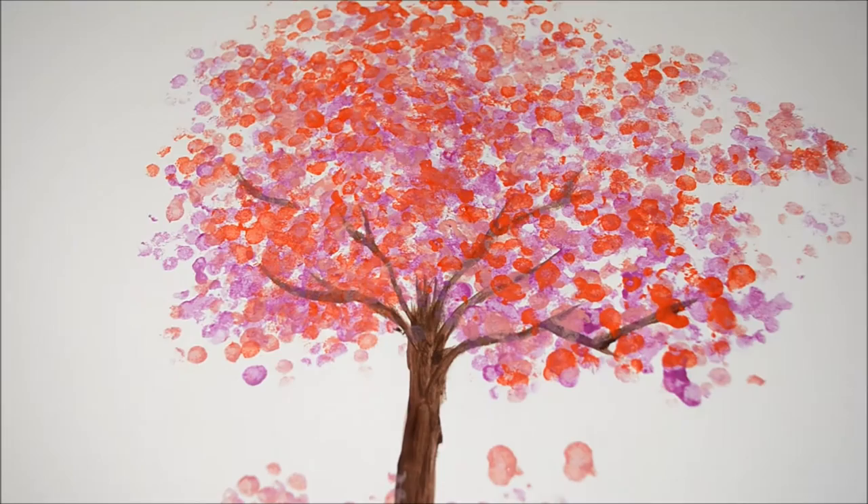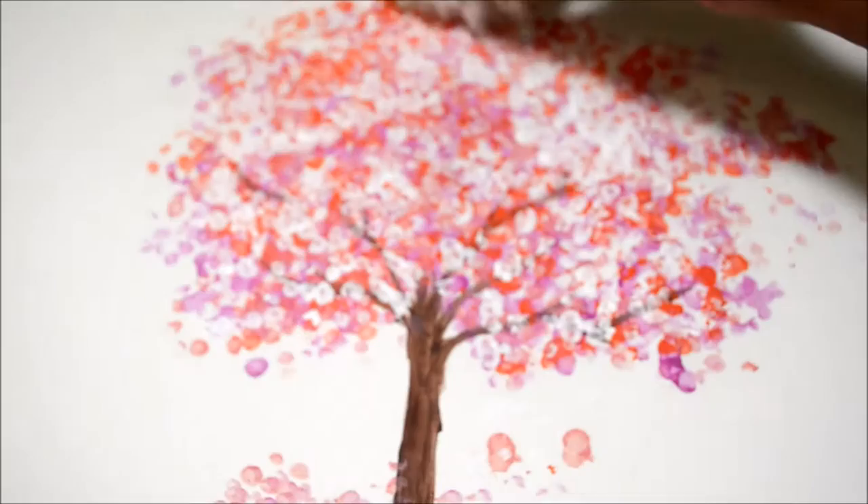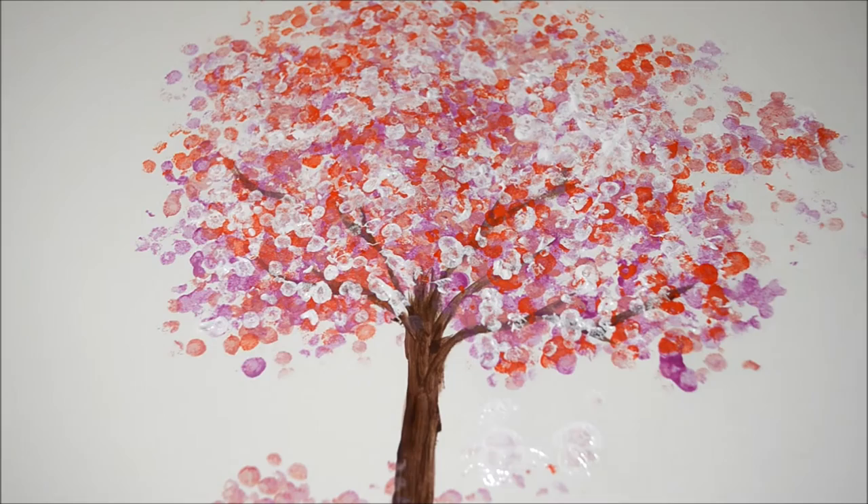After I'm done with painting the red, purple, and orange dots, I went ahead and painted with white. These white dots help bring a shade to the tree. Next, to shade the tree further, I took some white and applied it to the trunk.